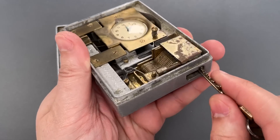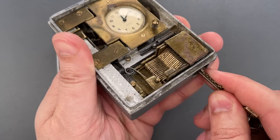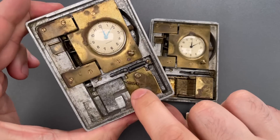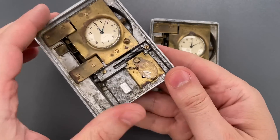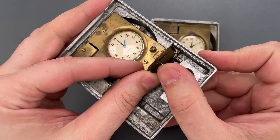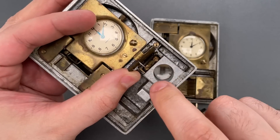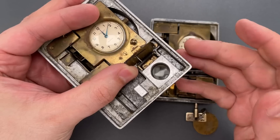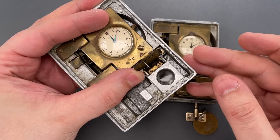To insert the key, you need to push a shutter aside, which in turn presses on this lever. If we open this little trap door, we can see that lever is attached to a needle. So when you insert the key, that needle swipes across this chamber, presumably destroying some sort of tamper-evident object.